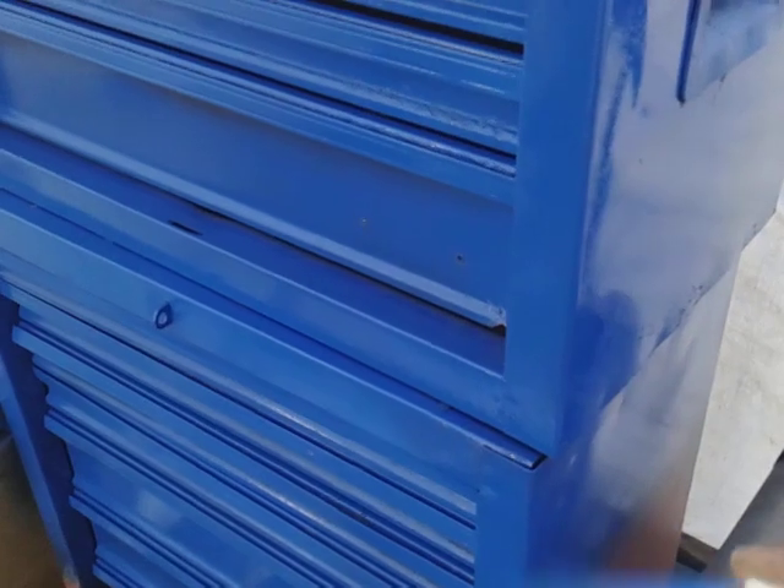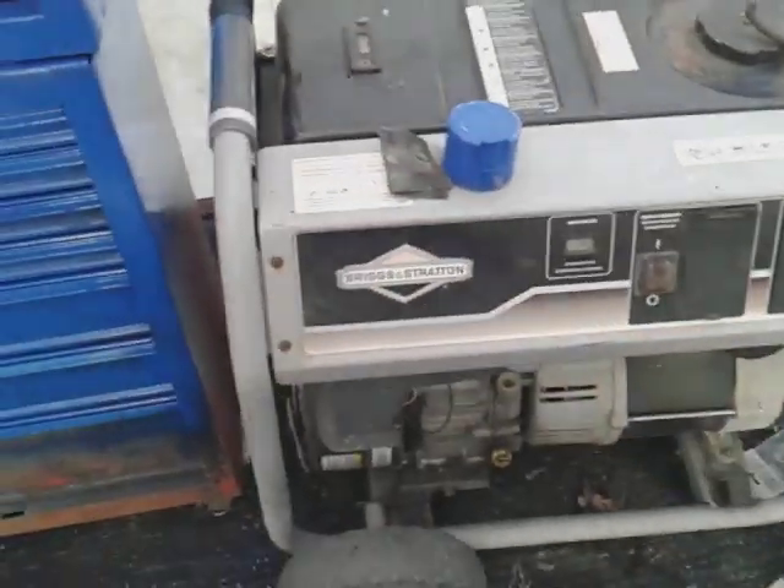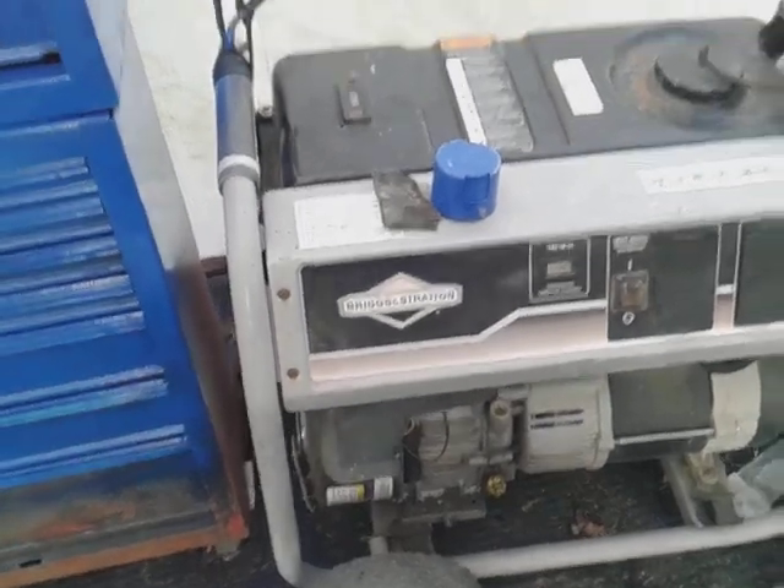Keep it from rusting out, you know. All right, I need to hit the sides though — soon. The generator is in my way; I have to move that. I'm going to concentrate on the front right now. That's my generator right next to it, as you guys can see there.